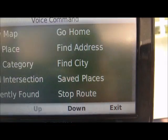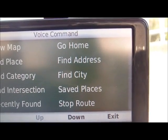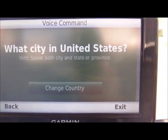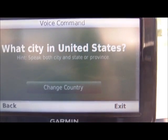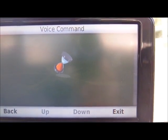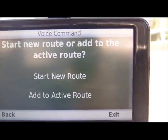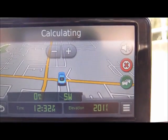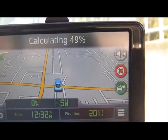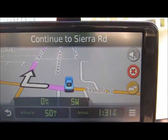Voice command. Say a command. Let's try another example — 'Find city.' The GPS asked 'What city in United States?' I said 'San Francisco, California.' It asked 'Would you like to begin navigation?' I said 'Yes.' It then asked 'Start new route or add to the active route?' I said 'Start new route.' The voice-activated Garmin is pretty powerful in the sense that it can really listen to your voice and figure out the directions. Please drive to highlighted route.